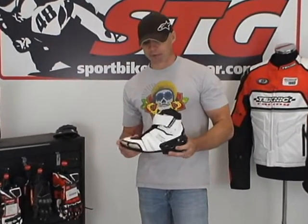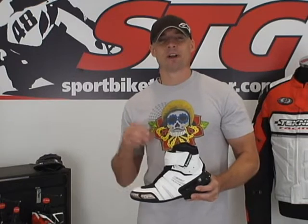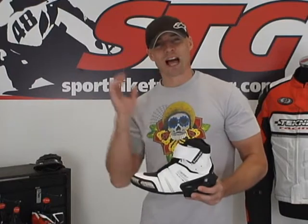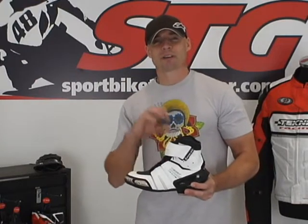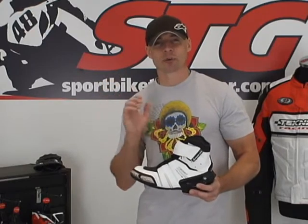This is the Chicane Short Waterproof Street Boot. Let's talk about the waterproof part. Technic has their own proprietary PowerSkin II waterproof breathable membrane. The key with anything that's going to be waterproof is it has to be breathable, otherwise it's going to be like having a trash bag on your foot — your foot's going to get sweaty, clammy, stinky, uncomfortable. Their PowerSkin II membrane is breathable, so it doesn't allow any water in but it allows heat and moisture to escape. It keeps it comfortable and cool.